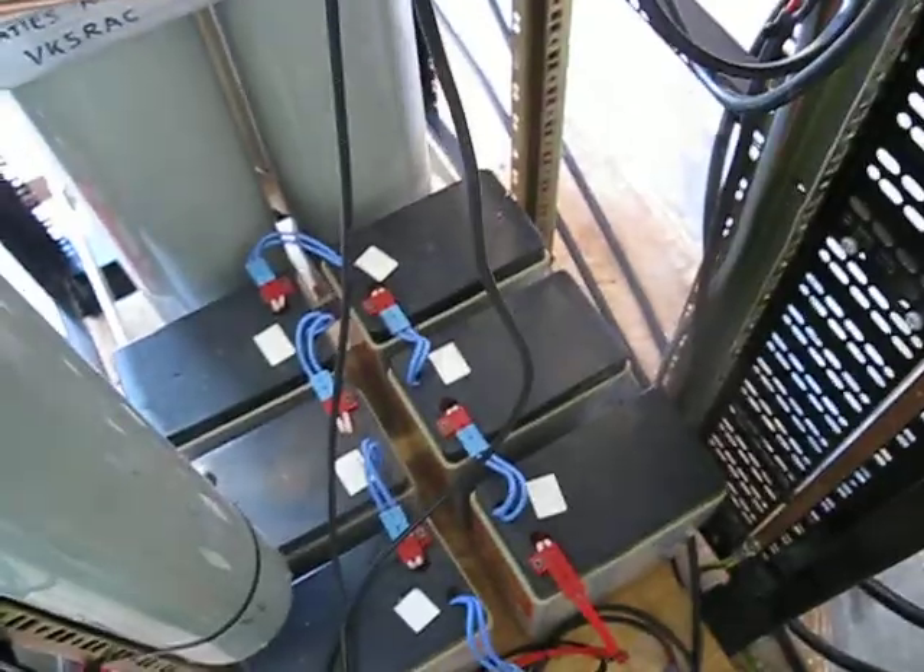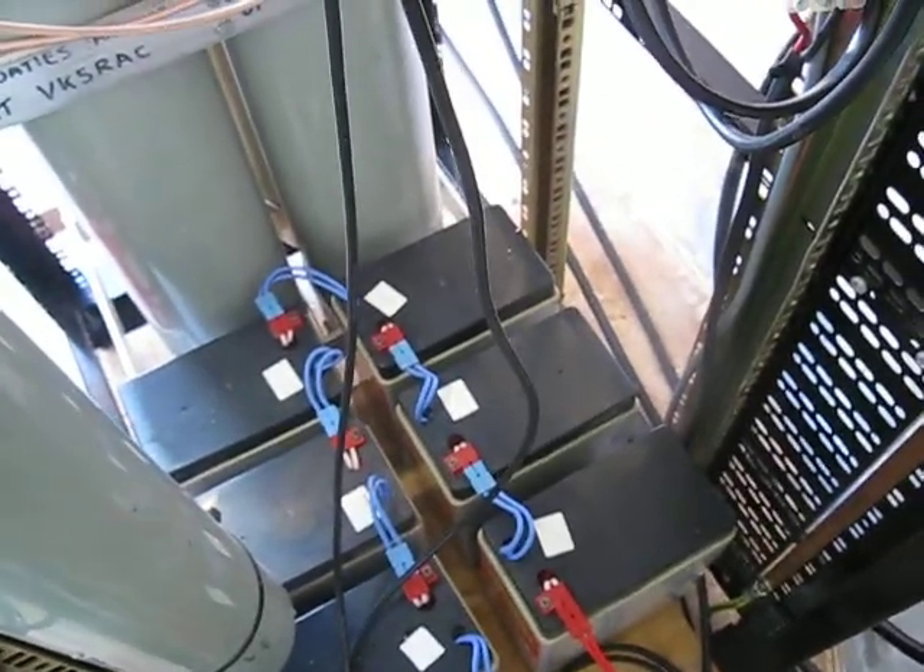The DC power comes in from the rack's power supply, which is also then backed up by the gel batteries which you can see at the bottom of the rack, right there.